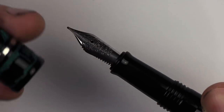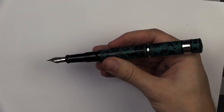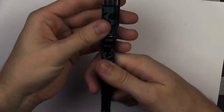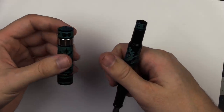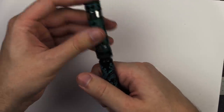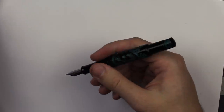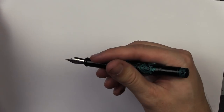I haven't noticed any ink leakage problems with this one. It does post well also, although personally I've been drawing with the caps off because they're not light pens — they feel solid, not overly heavy, but having the cap on the back feels just a little bit too heavy after drawing for a few minutes. They feel pretty good just like this without the cap on the back.